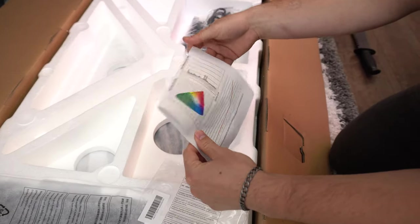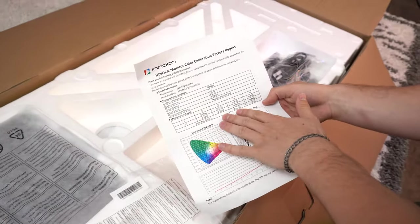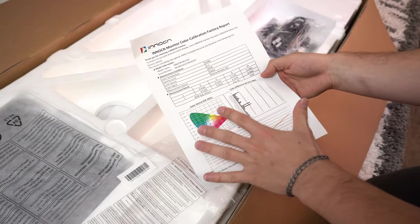Here is the calibration sheet. They use Delta E for calibrating this thing, which is something you typically only see on non-budget monitors. This is really budget for what it is. However, the PPI and the lack of a curve are big concerns of mine. We'll see if this is worth it, because it's at a really good price.